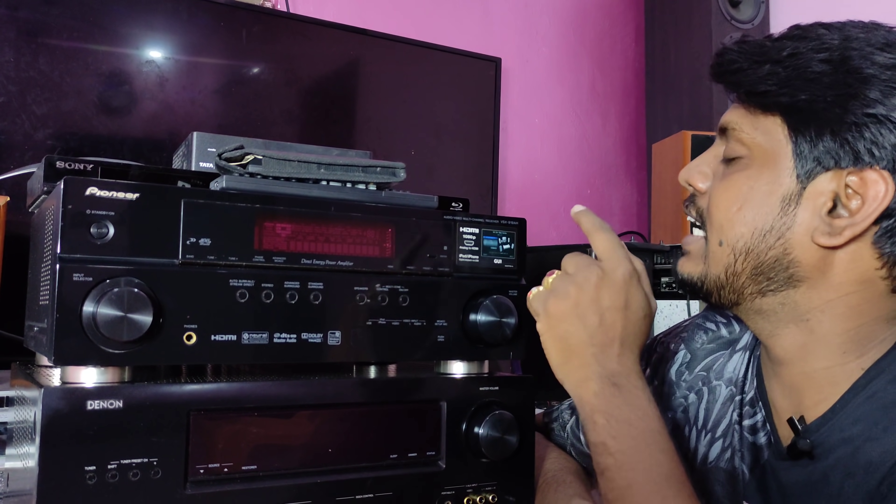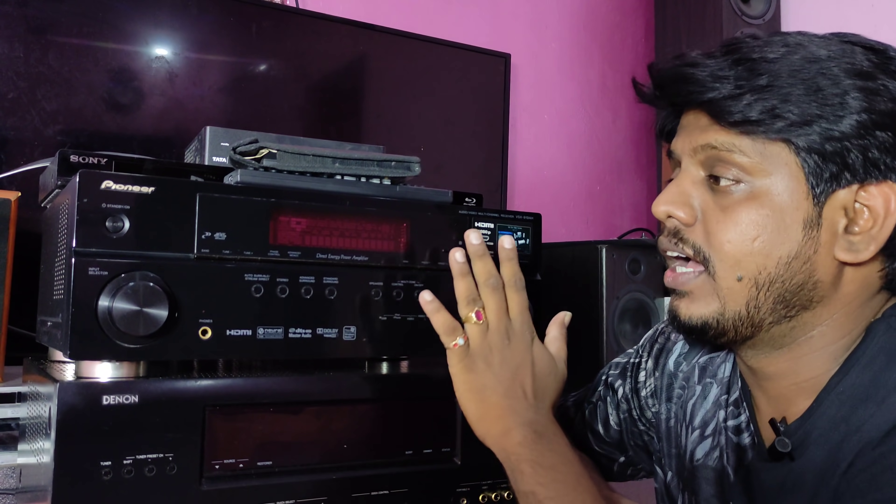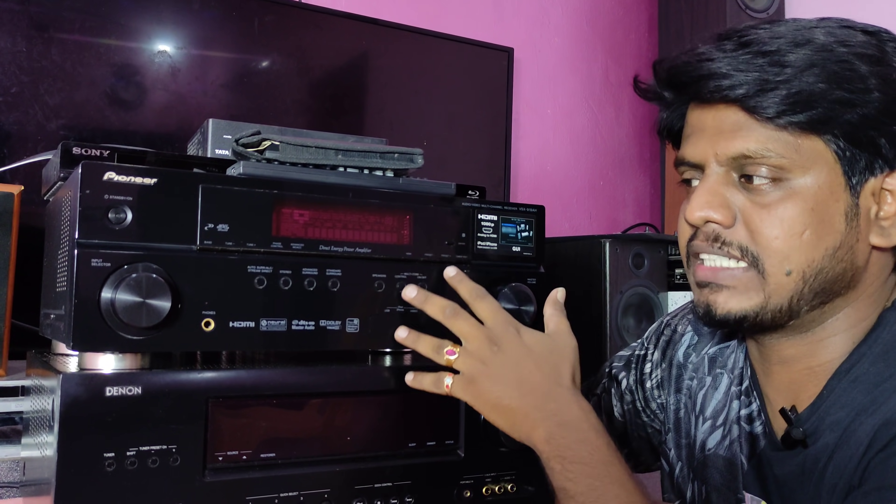Welcome back to my channel, friends. I am reviewing the 510X9198 model — it's a 7.1 HDMI amplifier. It's a sales hit and a subscriber favorite.